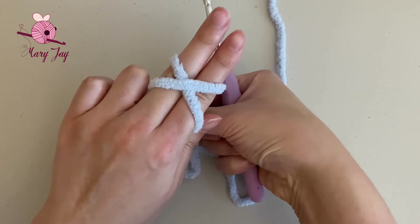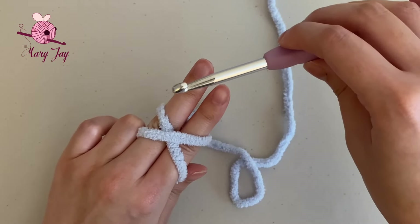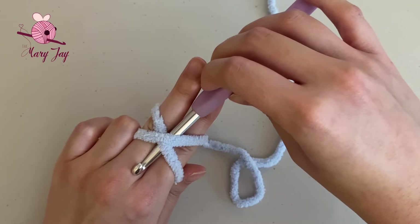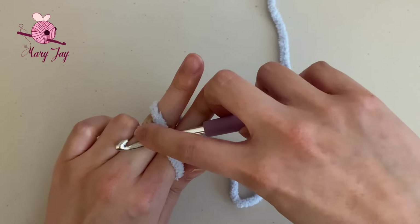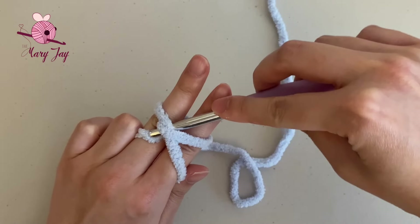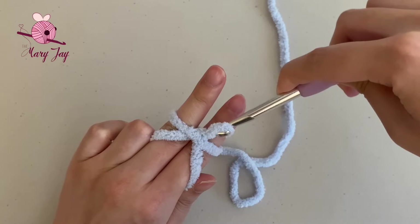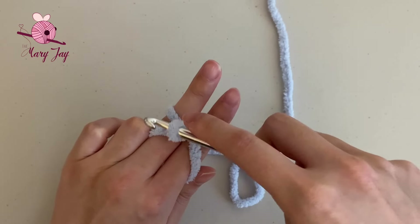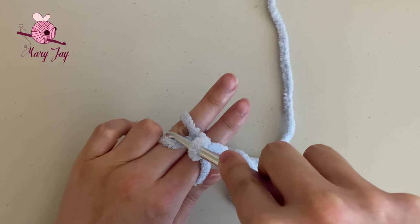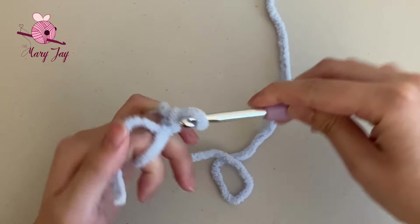Pinch that X in place with the ring finger. Now grab your hook, have it facing upwards, and go in between the two fingers and underneath the X. Turn the hook towards the middle finger and grab the lower strand of yarn on top of the middle finger, and pull it underneath the X, exiting out the top. Turn your hook again, go over the X this time, go in between the two strands of yarn on top of the middle finger, grab that lower strand of yarn again, and pull over the loop on the hook. That is how you make a magic circle.